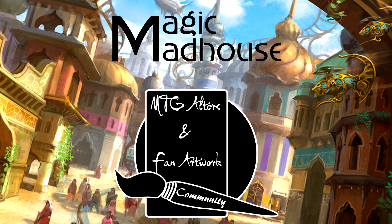Hello everyone and welcome back to another episode of our Altered Art Spotlight series, brought to you in part by Magic Madhouse and the official MTG Altered Art Facebook group. If you want to see pretty things all the time, go like the Facebook page. In this episode we're really stepping up the quality — you'll see Link, the Incredible Hulk, a beloved cereal mascot, and more. So sit back, relax, and enjoy some of the most awesome altered artwork you've ever seen.